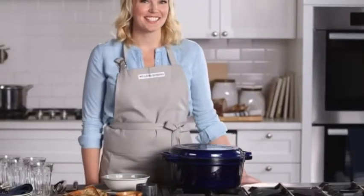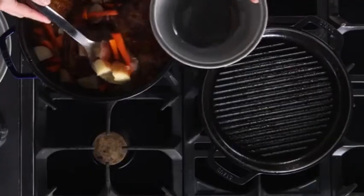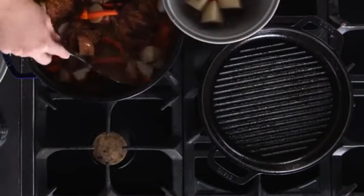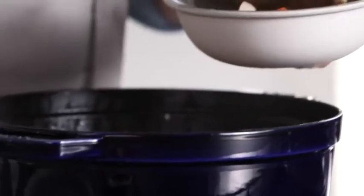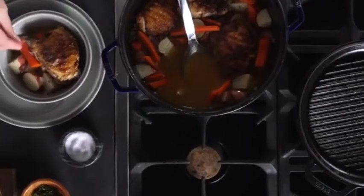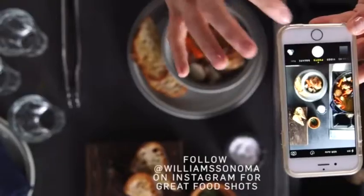It smells delicious! My braise has been cooking for about 25 minutes so it's ready to plate. Let's get some vegetables. I really enjoy braising with chicken thighs because it's such a juicy and tender part of the chicken. And just to finish it off, I'm going to top it with a tiny bit of salt and some thyme. Add a couple slices of bread to soak up this broth. It smells delicious.